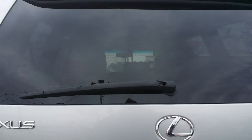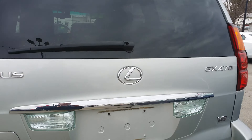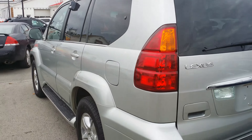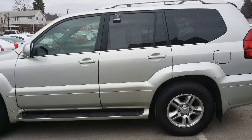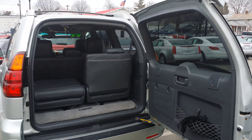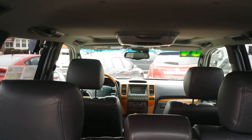You also have a backup camera on this right there. Let's go ahead and take a look at the driver's side, and then we'll look in the rear hatch. I have the hatch open. There's your third row right there, looking on to the second and all the way to the front dash.